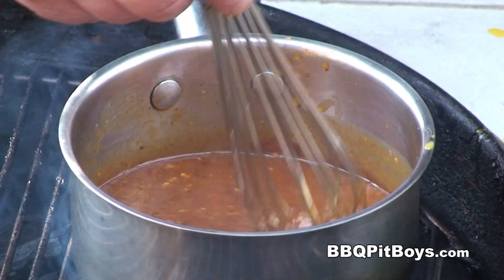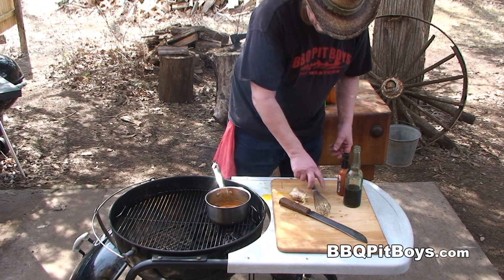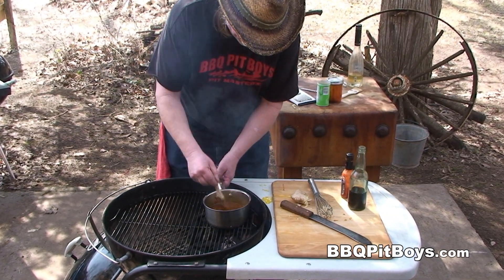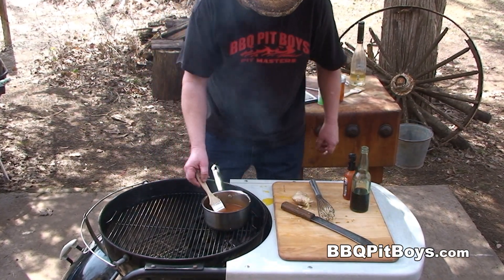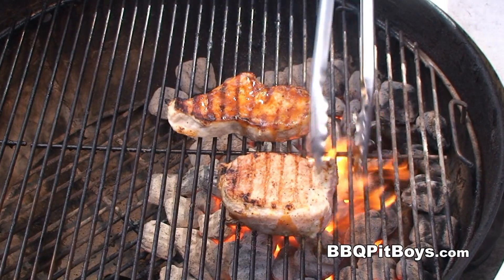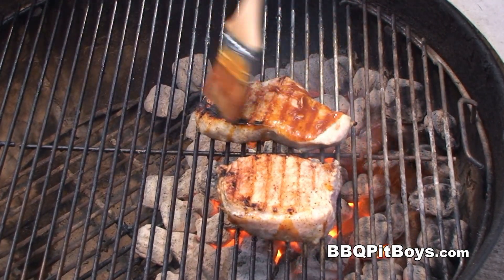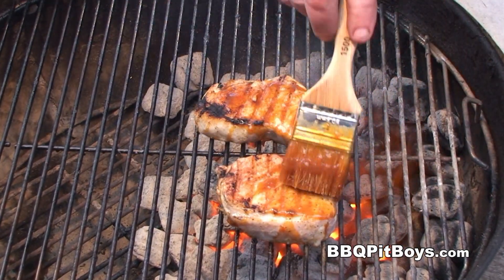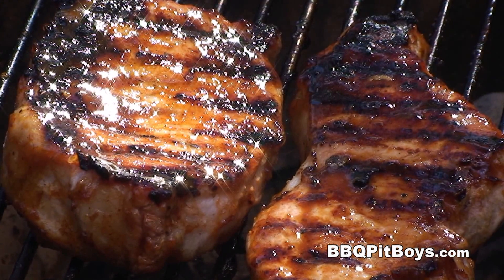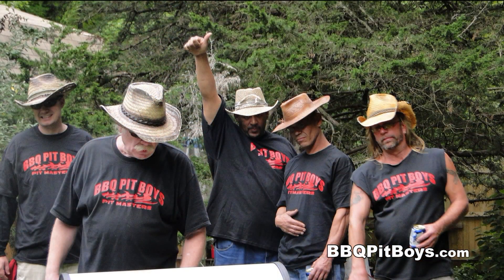We're gonna put some of this on some boneless pork chops. We're gonna bring this up to a simmer for about five minutes, and then we're gonna use it as a brush-on for the last few minutes of your barbecue. I also wanna serve it as a sauce on the side. No better eatin' than orange ginger chops cooked up on the old barbecue grill. So the next time you're lookin' for a recipe for your barbecue, check out BBQPitBoys.com.